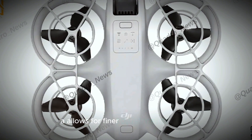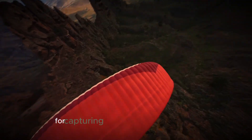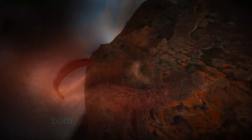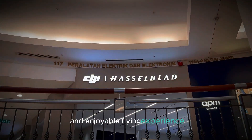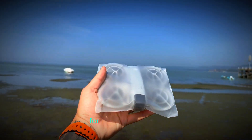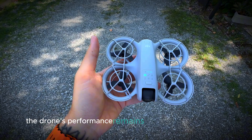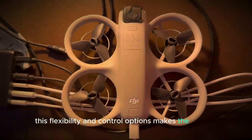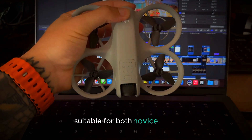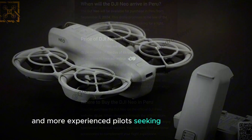It allows for finer adjustments in flight and better responsiveness, which is particularly useful for capturing smooth and stable footage. Both control methods ensure that the DJI NEO provides a seamless and enjoyable flying experience, making it suitable for both novice users who prefer simplicity and more experienced pilots seeking precise handling.